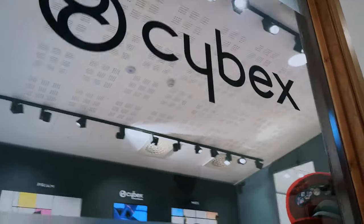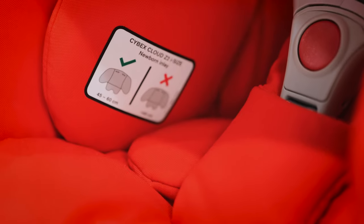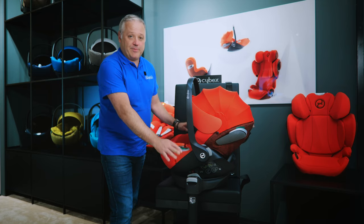Hi, I'm Geoff from Baby & Co in Bristol and I'm super excited that we've taken a trip out from our showroom to Cybex HQ in the UK to look at some fantastic new products. We've got the Cloud Z2, the Base Z2, and Tash, the head of marketing from Cybex, is going to be on hand to give us all the new details of this fantastic new product.